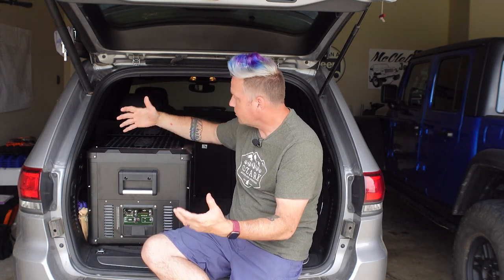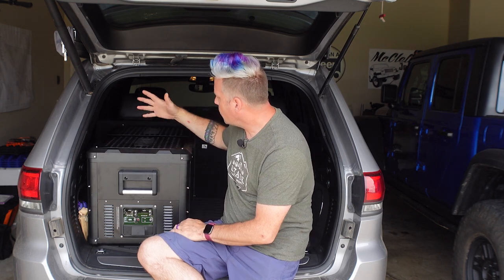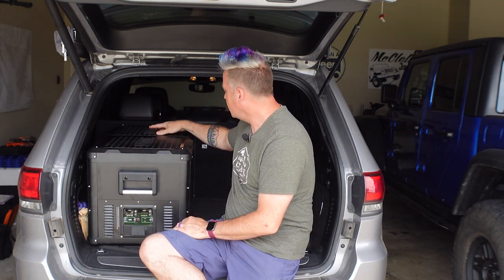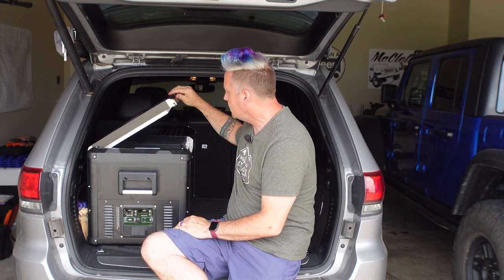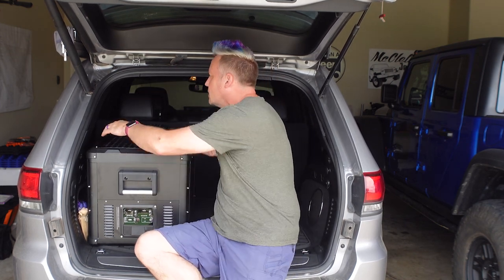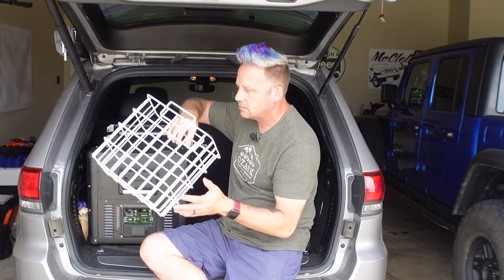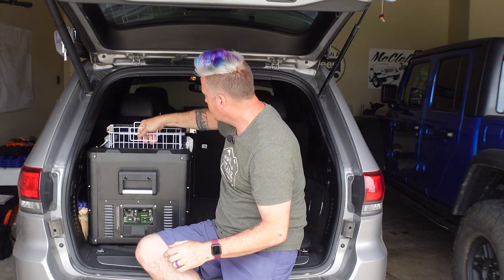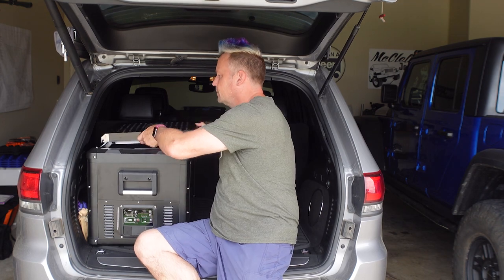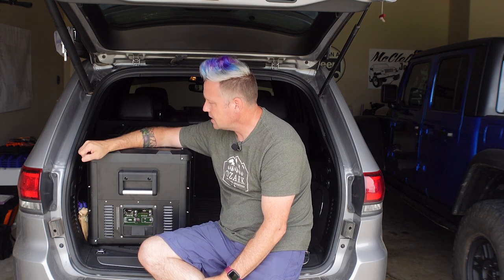I think it's a heck of a deal — 75 liters, true dual zone fridge, excellent build quality. They put a lot of attention to detail with the latches, the removable lids, and all the other features. The ICECO VL75 Pro D — I think it's a heck of a fridge.